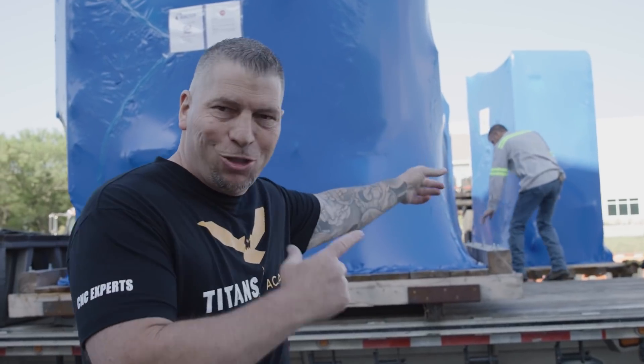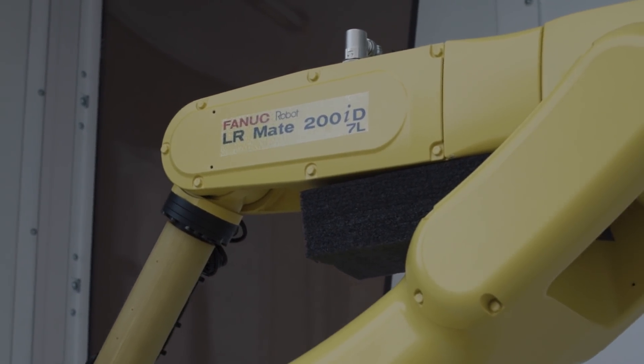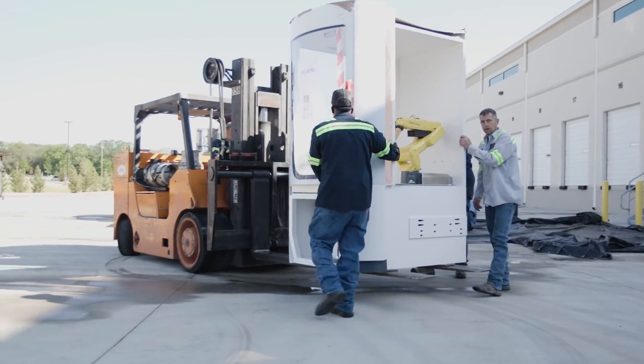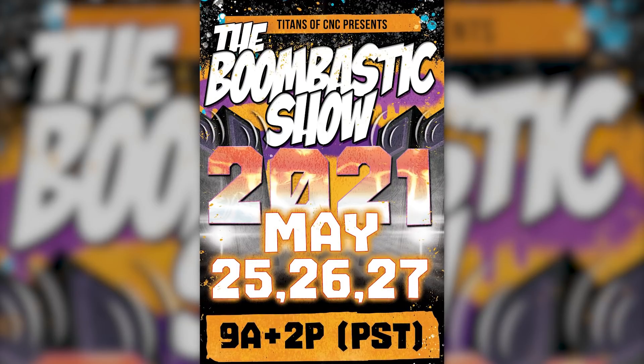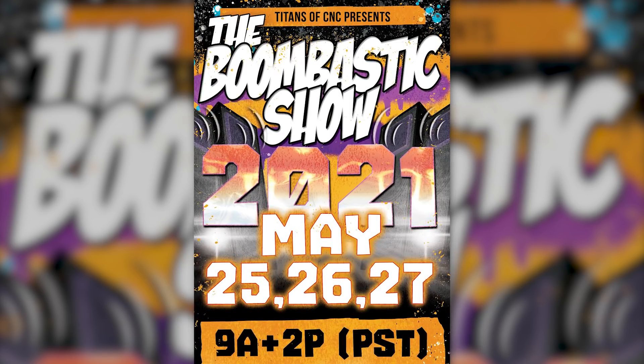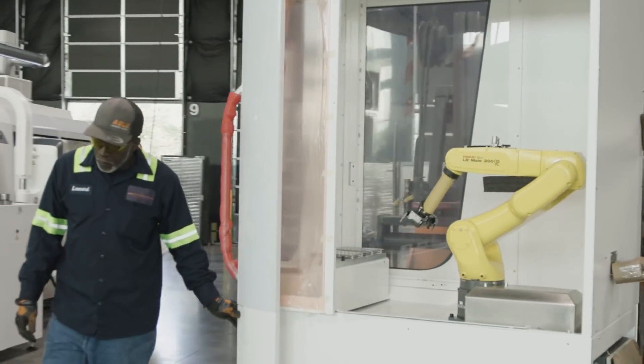You see that beast right there? That is a Fanec robot that actually hooks to this crazy five-axis grinding machine. And since we're talking about the LR Mate, I just announced that we're having a new Boombastic event in May — May 25th, 26th, 27th. This Boombastic is wrapped around five-axis automation. We're going to teach on the Robo Drill, show you what Lights Out means, how to program the robot, and an application that runs Lights Out — explaining the whole process using an LR Mate just like the one you see going into our building right there.